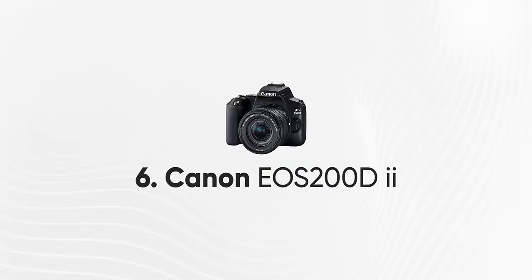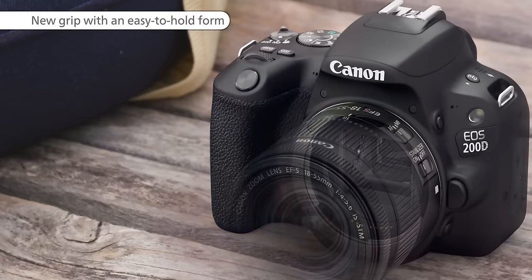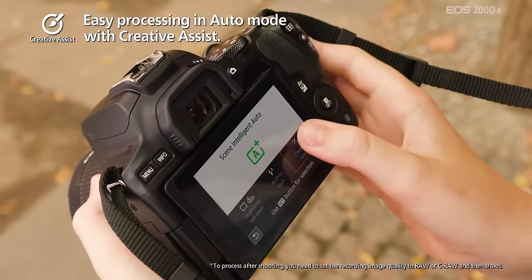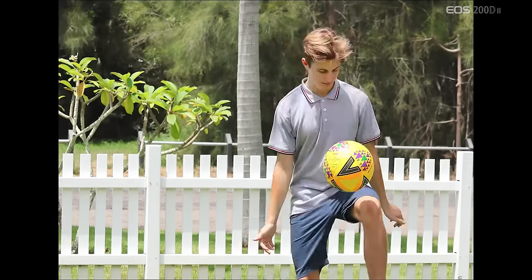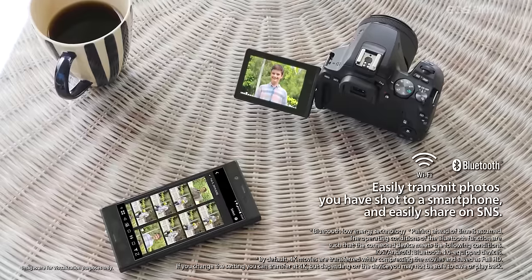Number 6: Canon EOS 200D Mark II. This camera has a very beautiful shape — it's a little different from a standard DSLR grip. It features an APS-C CMOS sensor. In this camera, we can shoot 4K video. It has inbuilt WiFi and the Digic 8 processor, which helps with image processing and skin tone for a clean and beautiful output.